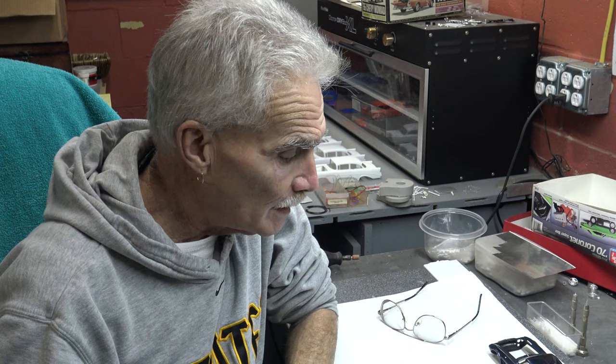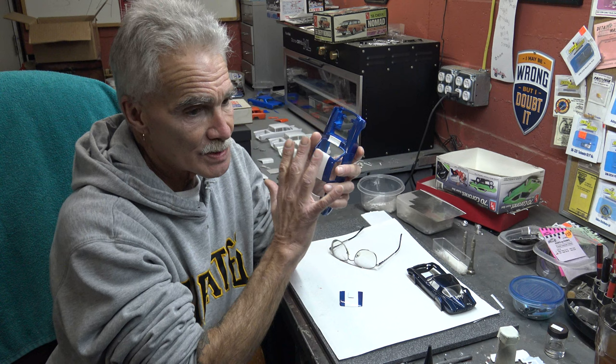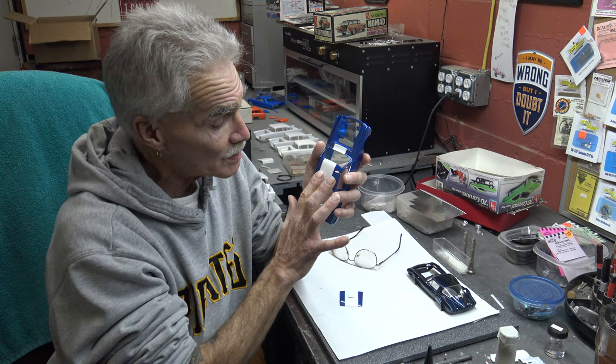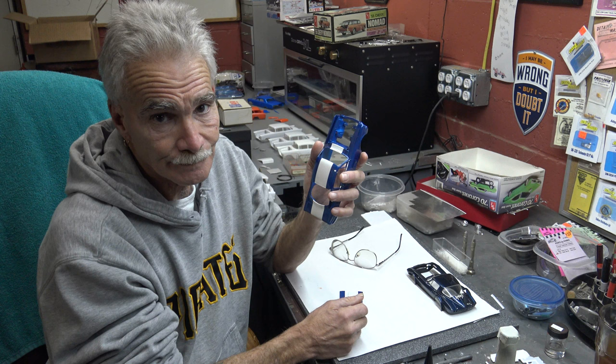Then you just have to wet sand it and polish the clear on it. Now, there are individuals that swear by the fact that if you take a little bit of a clear shot and you shoot it on the lines to seal the tape, that can come back and bite you. This is why I always use the Tamiya tape — because if you burnish it, it will stick. It will not allow bleed unless you didn't do your due diligence when you were burnishing it down. And when you peel it, you're not going to peel the top coat off and expose the original color.